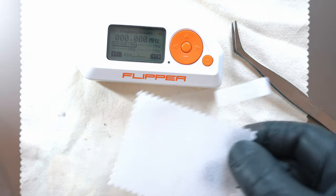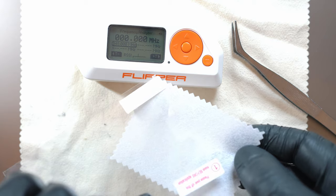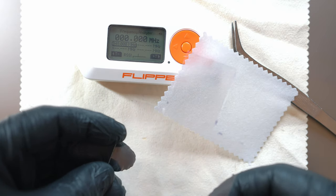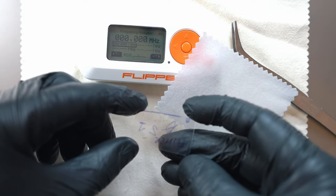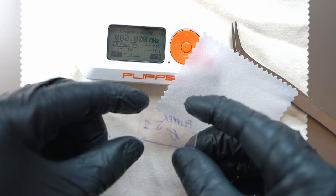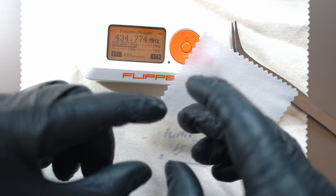I also have a screen protector made from a random phone screen protector — I cut out two pieces. One is already installed and the second is here waiting for its time. Thanks for watching and see you in the next video.